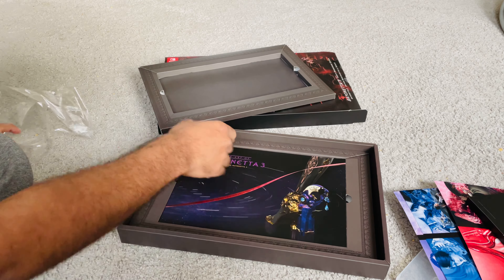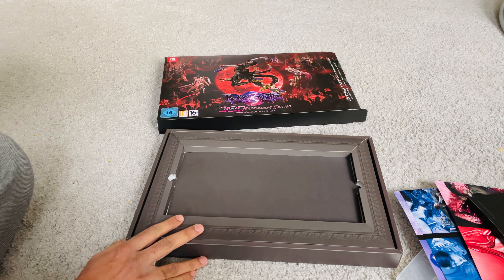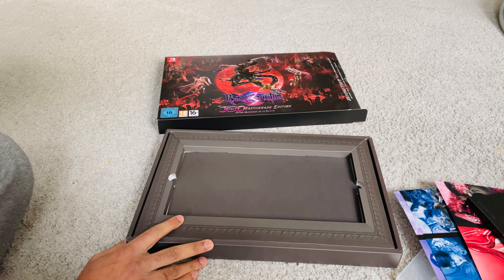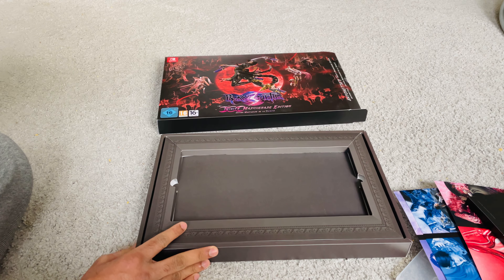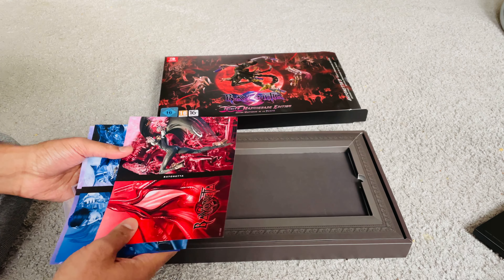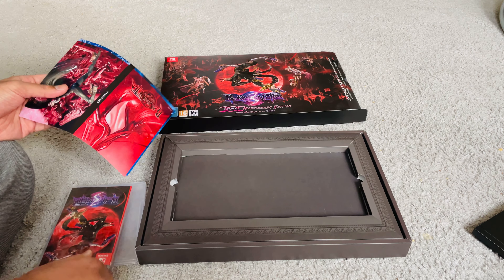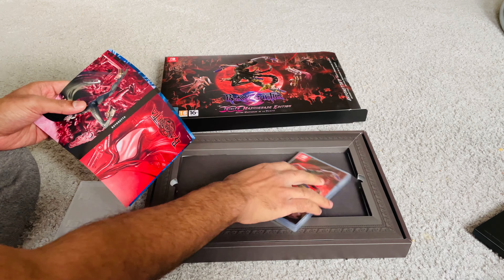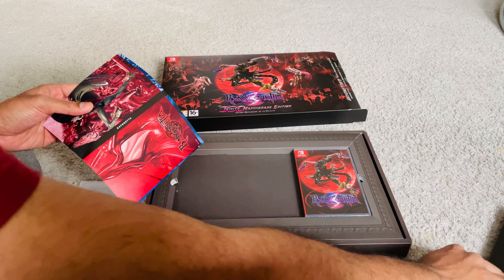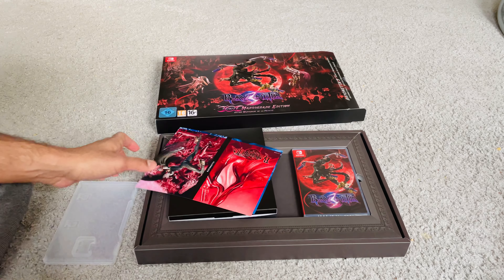I guess this is the Collector's Edition for Bayonetta 3, the Trinity Mastery Edition. I don't know the reason behind the naming, and I probably haven't started playing the game yet, so I don't know much about that. But yeah, that's what we have for today. Thanks a lot for watching this video — if you like it, press the like button and do subscribe to my channel. Have a wonderful day.